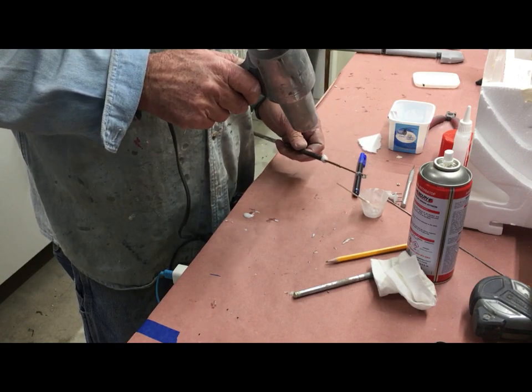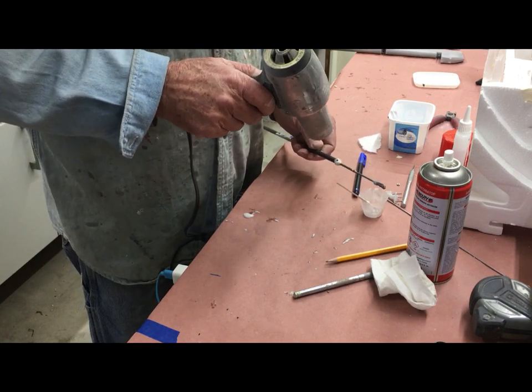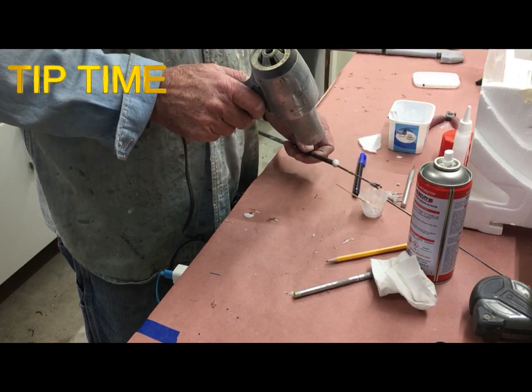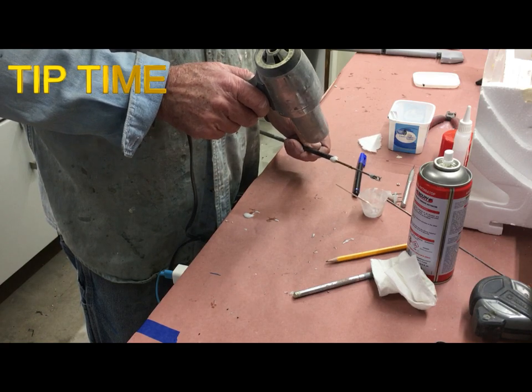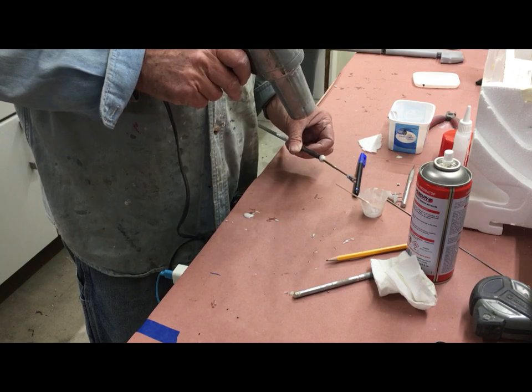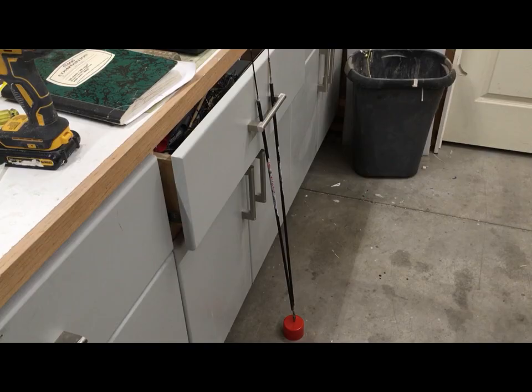Obviously doing these jobs you get a lot of epoxy all over your fingers. For those who do not know, the best way to get epoxy off is with 91% alcohol or a water mix — it works fabulous, and clean your tools with it also. The horns are now stacked vertically in my draw handle — stops it from falling down. Once these guys are cured and the control horns are on the elevator, we'll start the installation of the elevators.